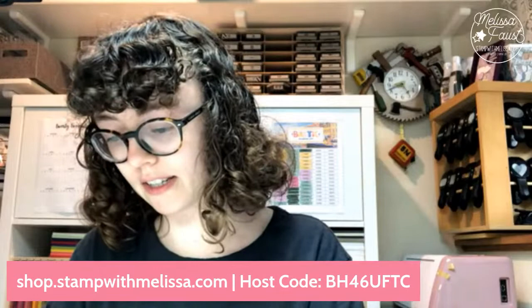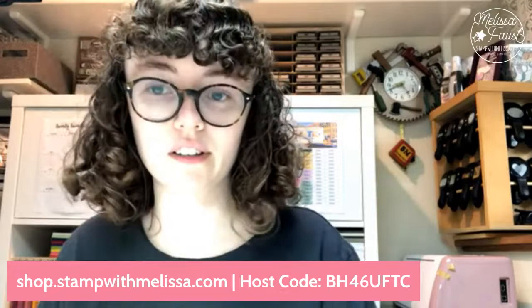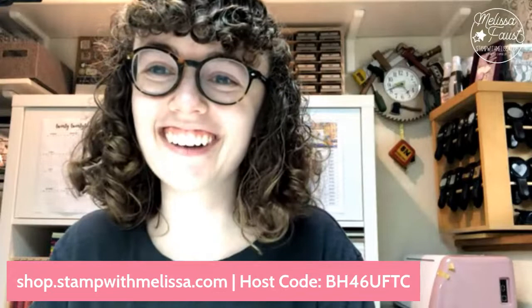I had a busy work day today and then I got into a phone call this afternoon — I don't want to say caught because it was a good phone call — but I ended up getting down here a little later than I wanted to. I'm just trying to finish getting ready. Welcome, welcome everyone.